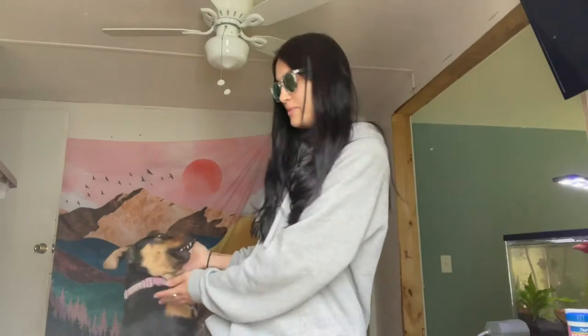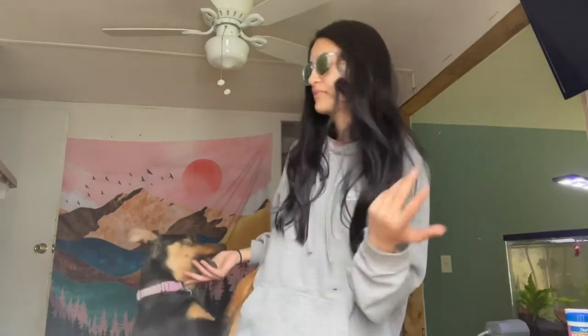Hey people, today I'm going to be setting up another betta fish tank. I already have one right there — his name is Bakugo, he's chilling. But today we're gonna set up a new one and we're gonna go buy a new one. Here's my puppy, she always needs to be in the videos.